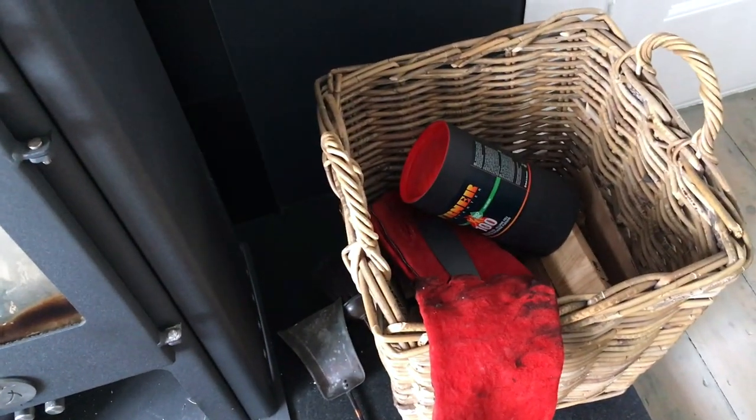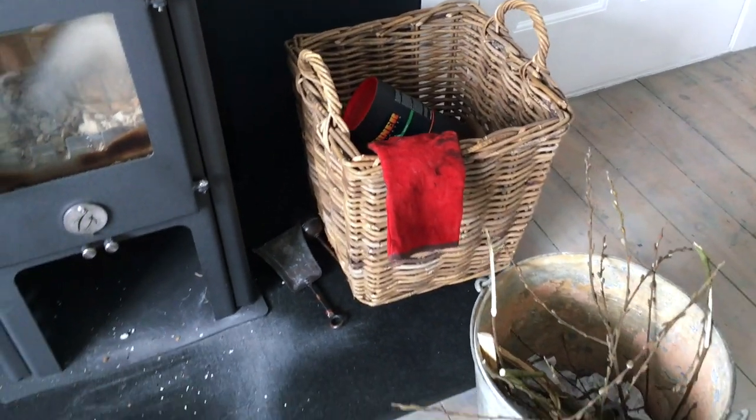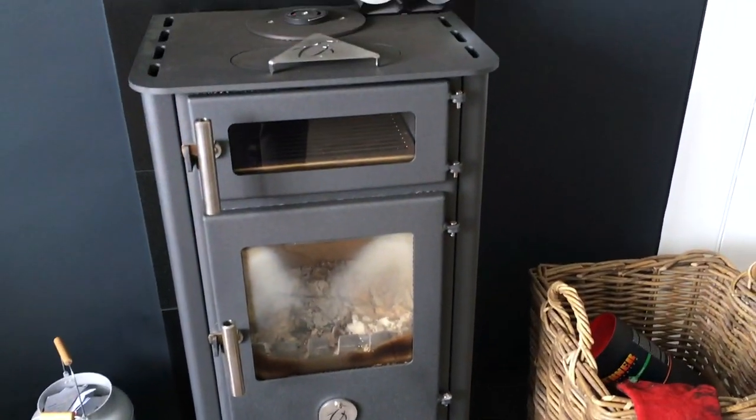And there's our log basket as well which is looking a bit low. I think we'll fill that up and make a decision about what we're going to do with that. But there's quite a lot of cleaning that needs to be done to this.